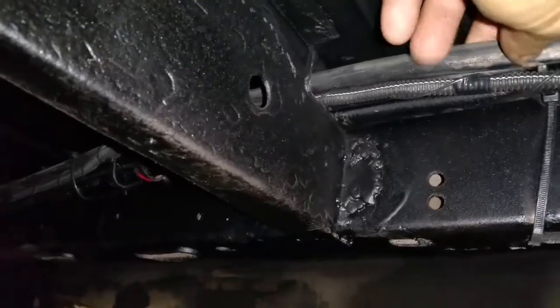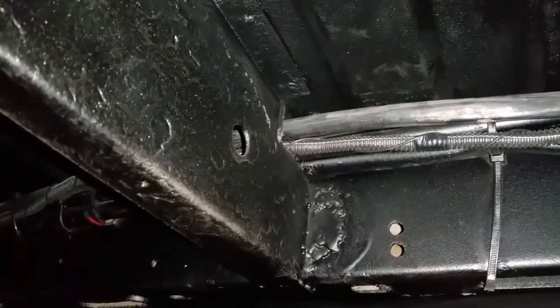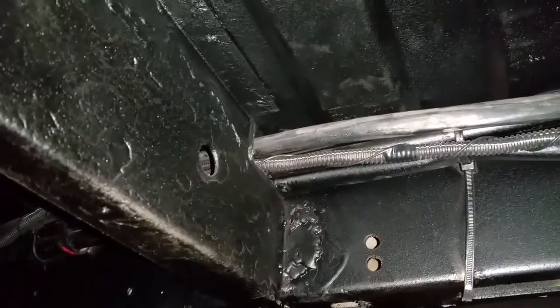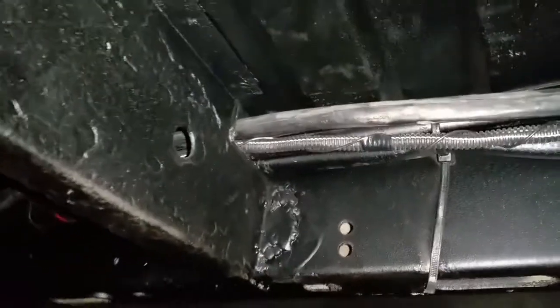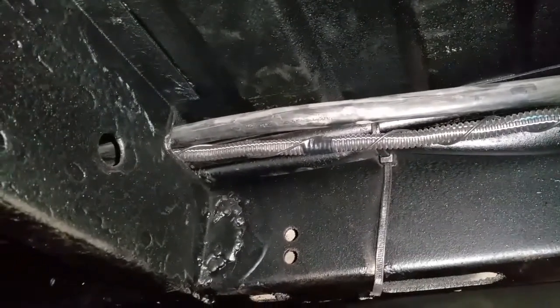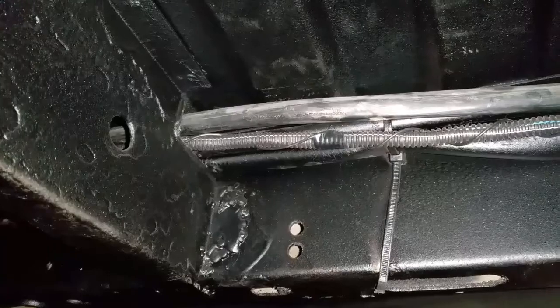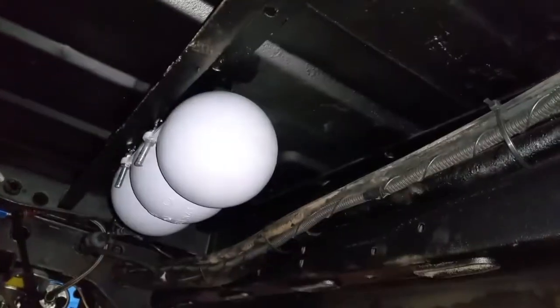I've also run the vacuum lines for the front and rear diff locks, and the vent pipe from the front diff going to the back — I'll need to look up whether that actually vents to air. There's also a VSS vehicle speed signal wire running from the back to the front for the Subaru ECU. I'm not too pleased with how that's routed — I'll probably change that.